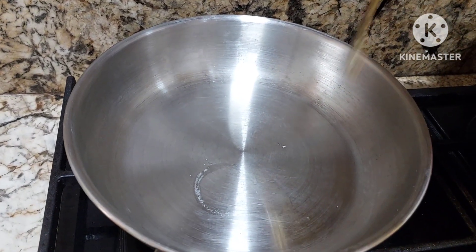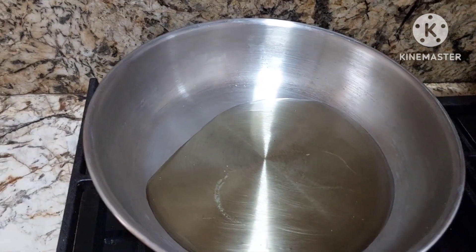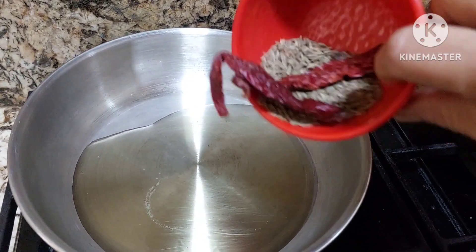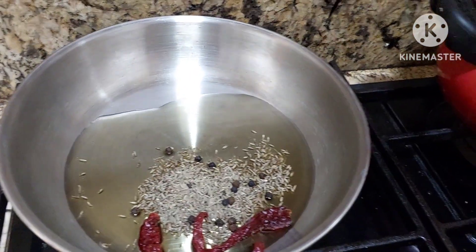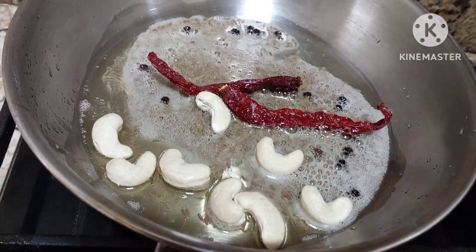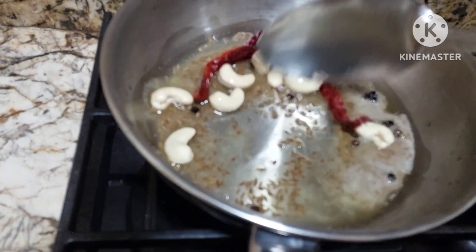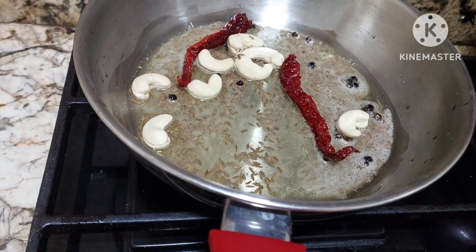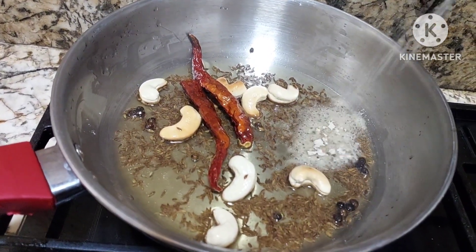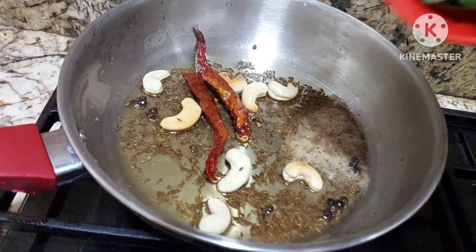I'm going to use sesame oil — just a little sesame oil will do. To this we'll be adding some spices like red chilies, cumin seeds, and black pepper. Now we can add some cashews or any nuts you like, and we'll cook it till the nuts are slightly roasted. Now we can add a little asafoetida — just a quarter spoon. It's good for digestion.